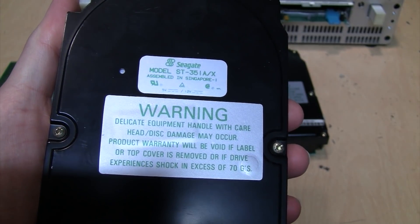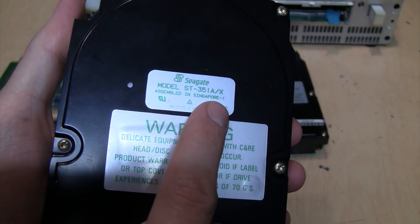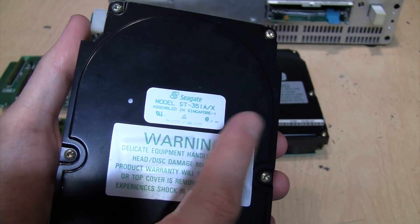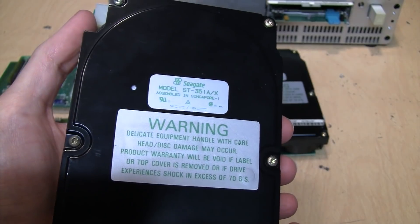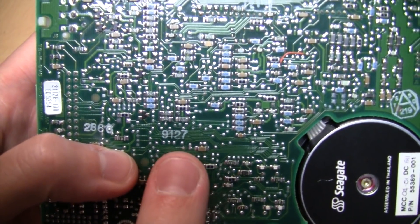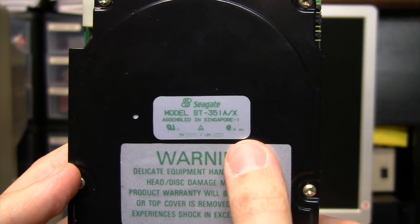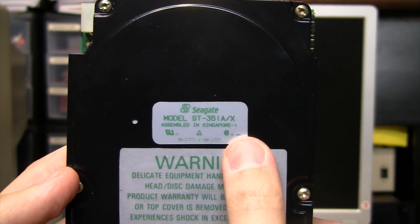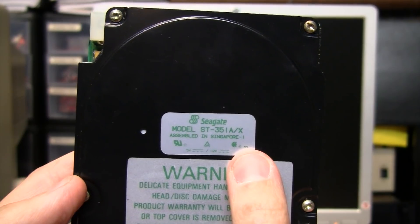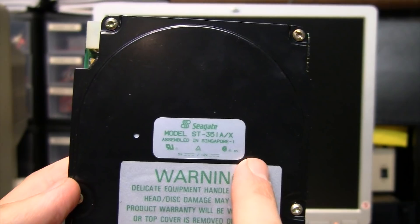And finally, here is the Seagate ST351A/X. As that model number indicates, this is actually switchable between a 16-bit AT interface and an 8-bit XT interface. This is a 40 megabyte hard drive, made in the 27th week of 1991. I believe these ST351A/X drives were both the last 40 megabyte hard drives ever made and the last stepper motor hard drives ever made — available until at least 1994.